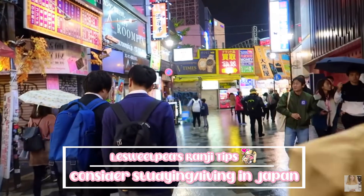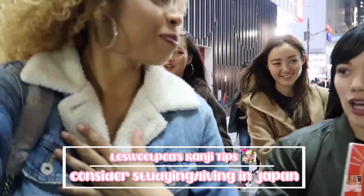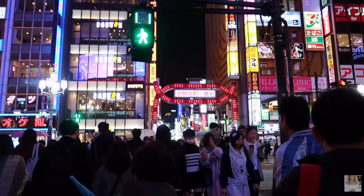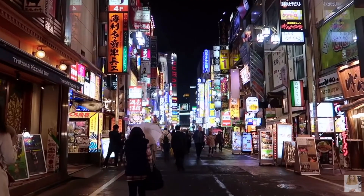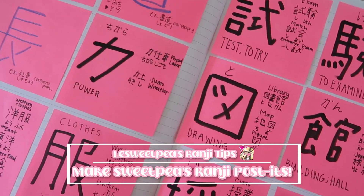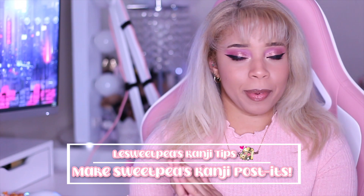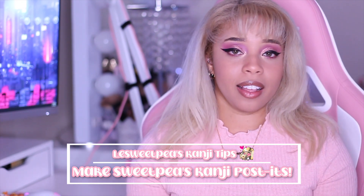Another thing that helped me with learning kanji is living in Japan. If you have the opportunity, living in Japan is going to help a lot because you'll see signs everywhere and may need to type things for work — it's just going to be all around you. Some of you might have seen my older videos, but I also use kanji post-it notes, putting them on my wall. If you guys want to see a video about that, let me know down below.